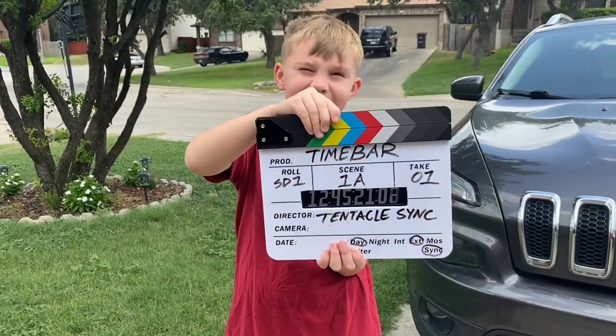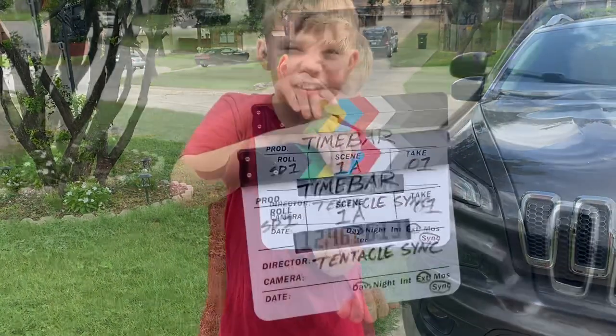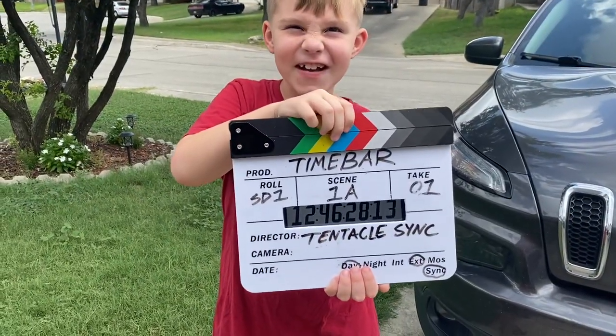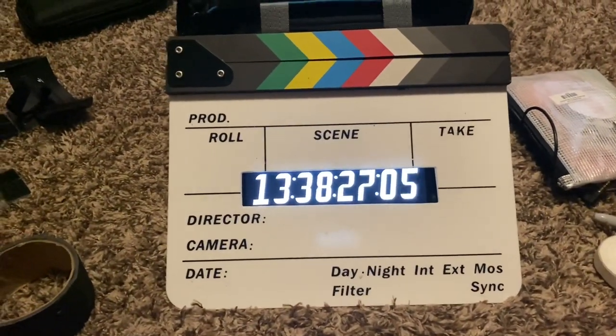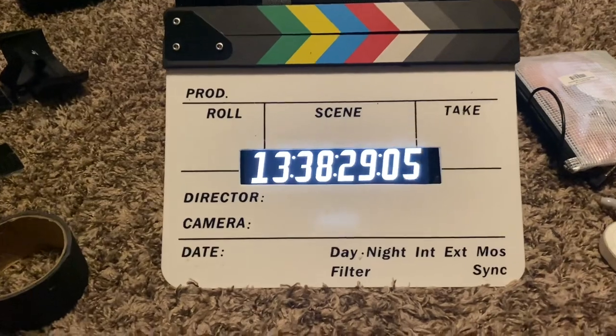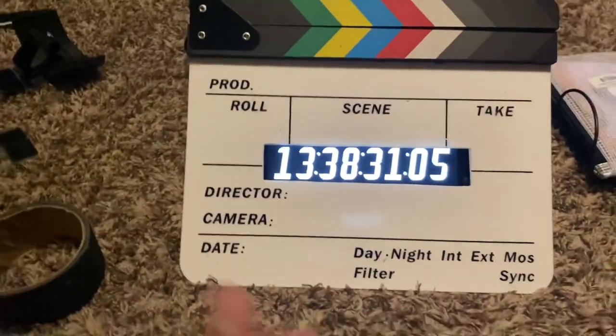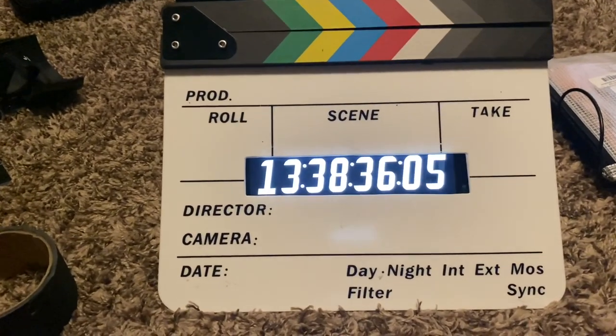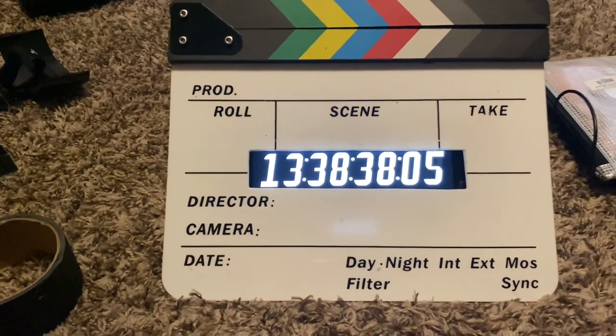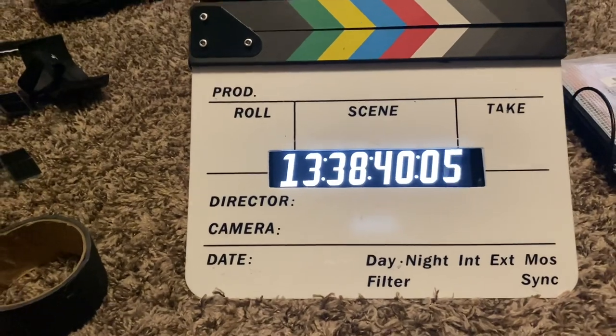Scene 1A, take one. Hey guys, just a quick video of something I came up with today. We know that timecode slates can run up to easily a thousand dollars, maybe even more depending on the brand and version.